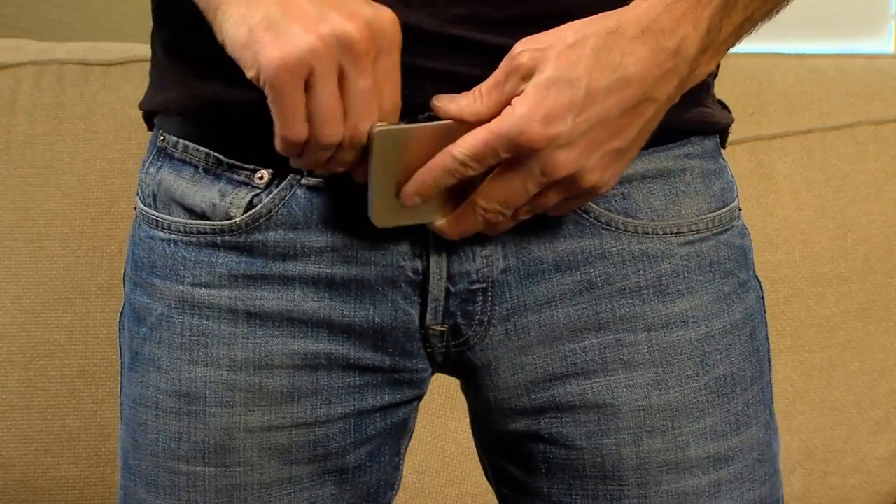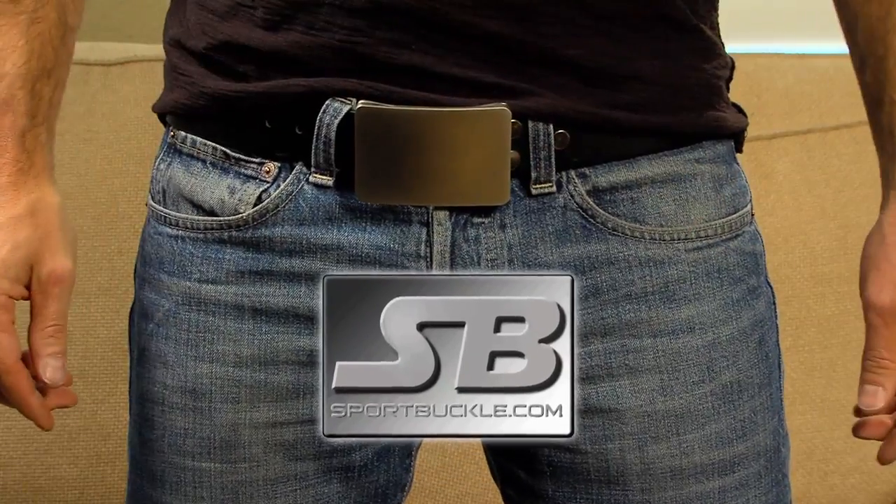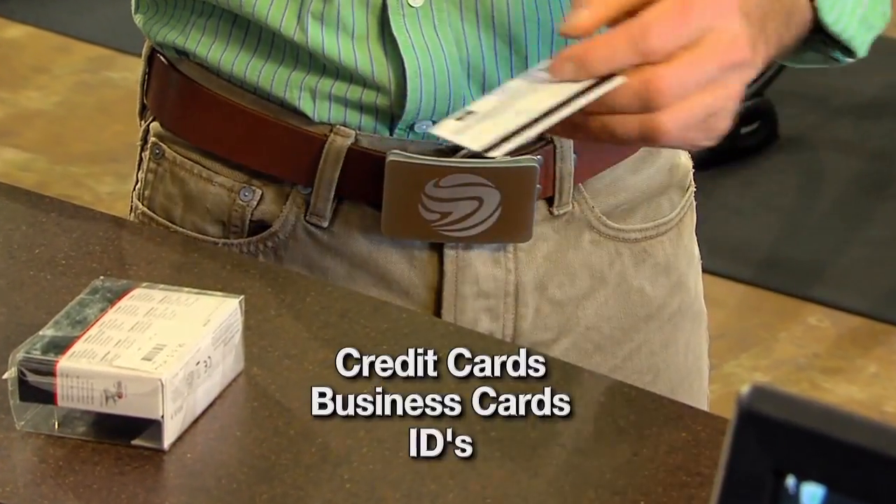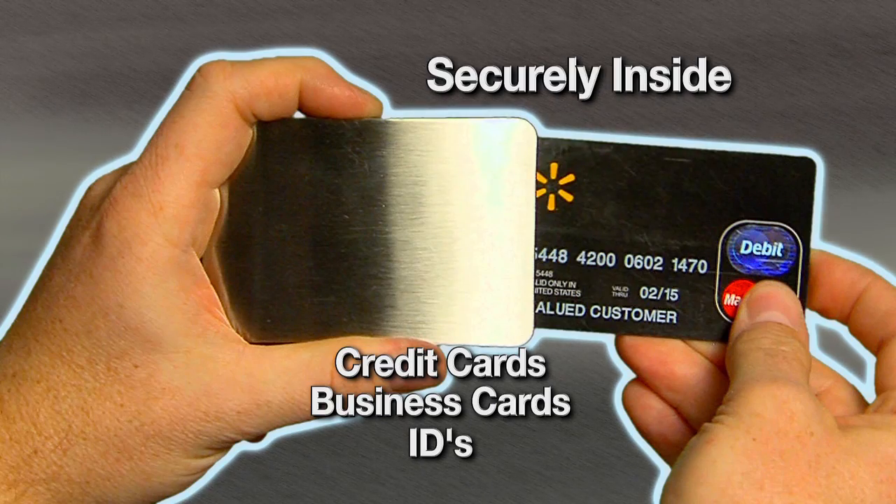Until now — introducing the Sport Buckle, the revolutionary patented belt buckle that holds your credit cards, business cards, and IDs safely and securely inside the belt buckle.